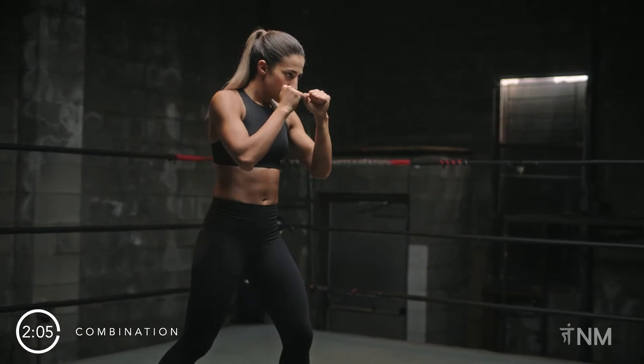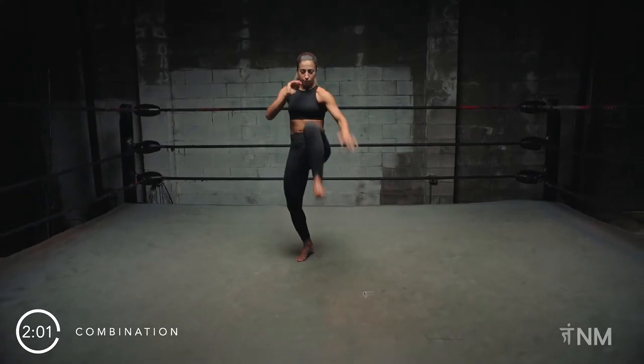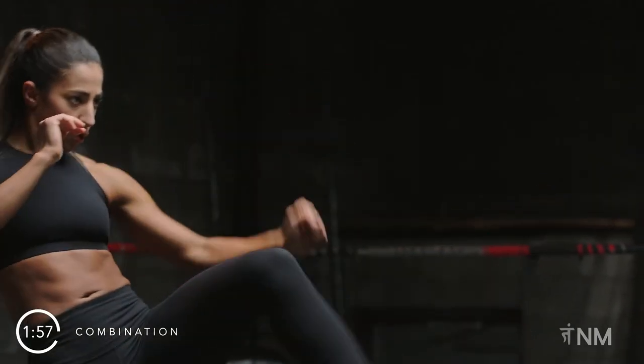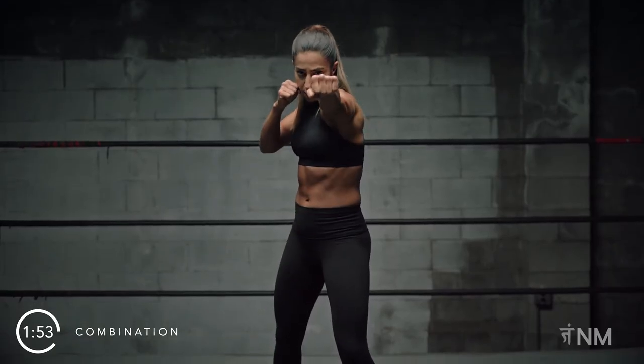Starting from our stance, we will throw our leading front kick, going up on the ball of the rear leg and thrusting our hips fully as we strike. Come back to your stance and immediately throw your jab.